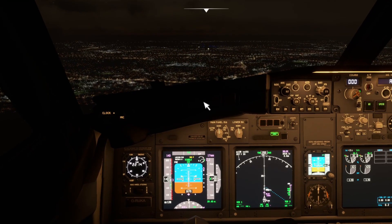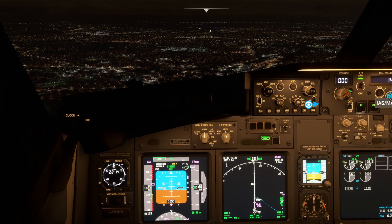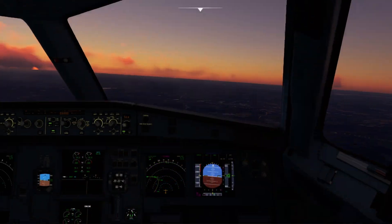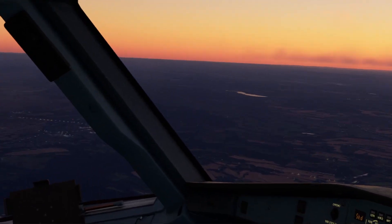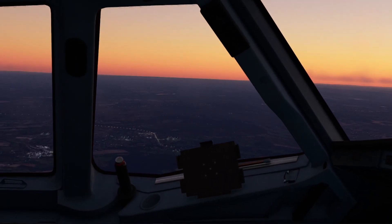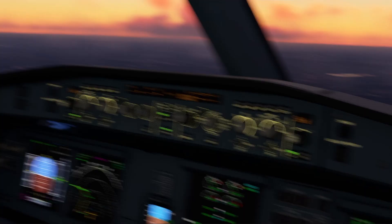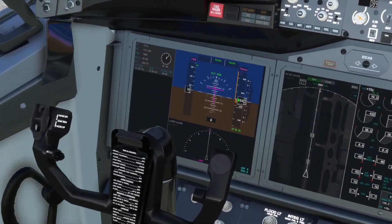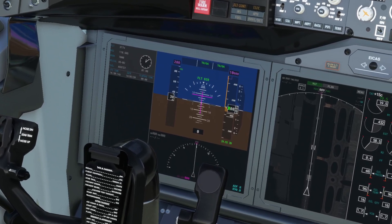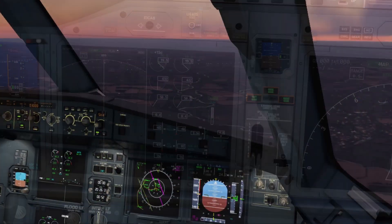Ladies and gentlemen, welcome to the FlightSim Hub and welcome to the second installment of our YourControls tutorials. In this video, we're going to cover off some tips and tricks for taking to the skies with a co-pilot on the VATSIM network. The VATSIM network adds a huge amount of realism to your flying experience and having another crew member with you not only adds to the immersion, but it can reduce some of the stress and workload during your flight.